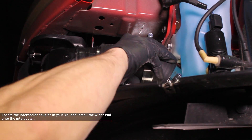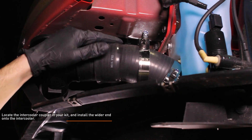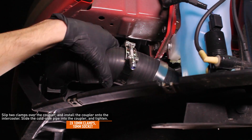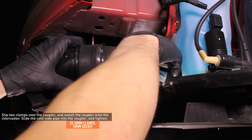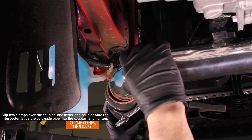Locate the intercooler coupler in your kit — the wider end installs onto the intercooler. Slip two T-bolt clamps over the coupler and install the coupler onto the intercooler. Then slide the cold side pipe into the coupler and tighten down the clamps.